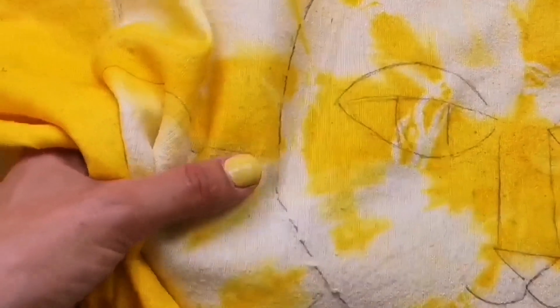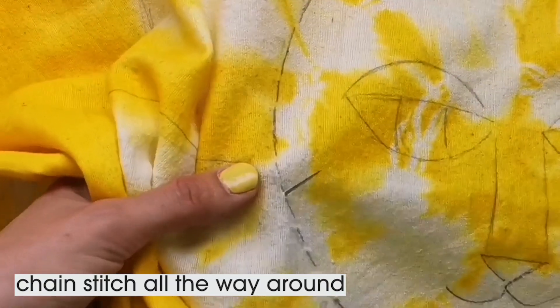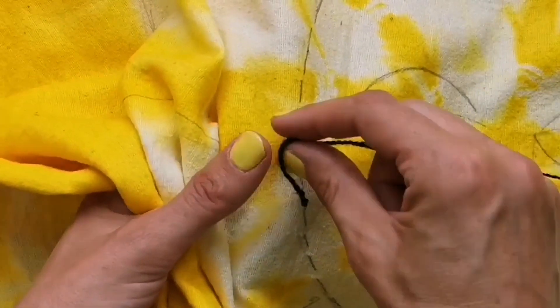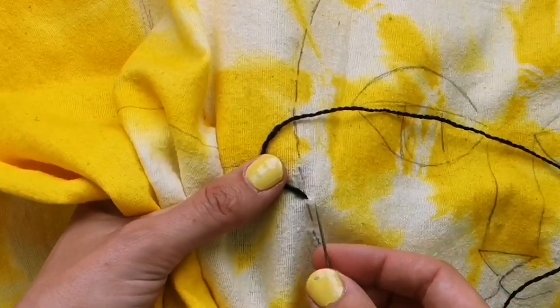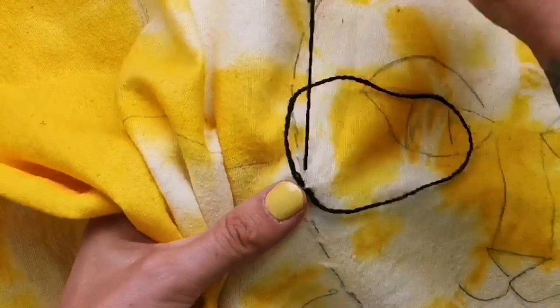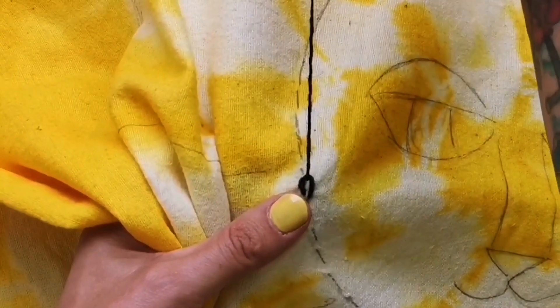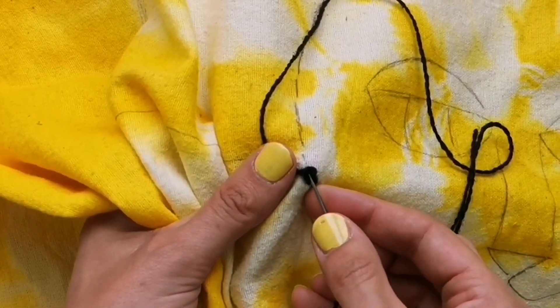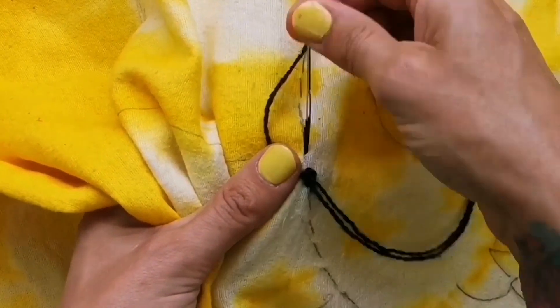To stitch the design we're going to do a chain stitch. Thread your embroidery needle, insert the needle from the back to the front of the material, make a loop, and then insert your needle back in where you just came out. Make sure it comes out about a centimetre ahead, then pull it into a loop — that's it to make a chain stitch. Now repeat this all the way around the design.